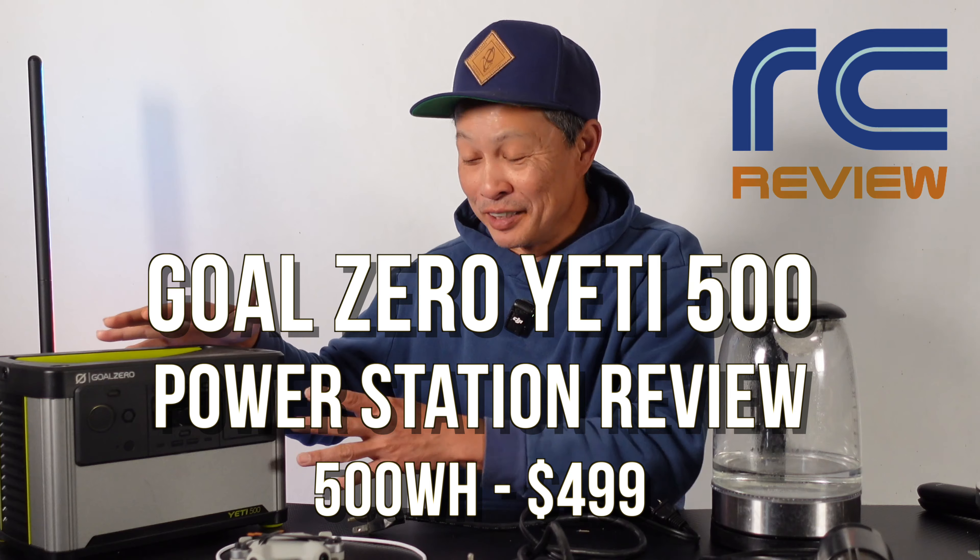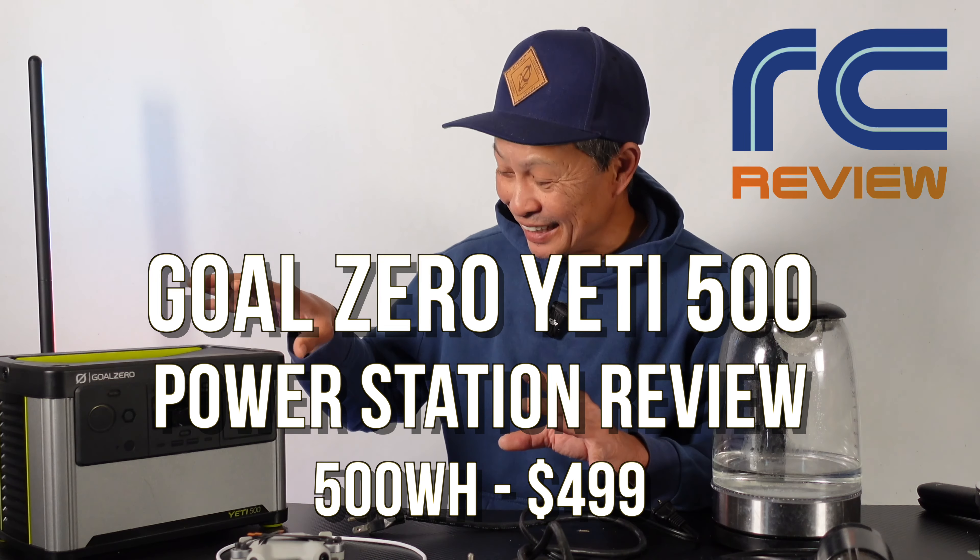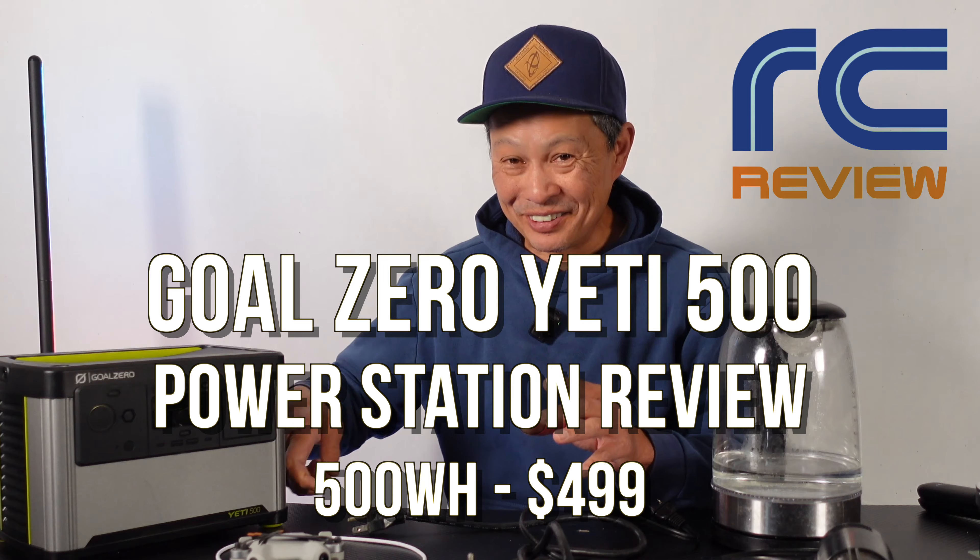What I have for you is the lab testing for the Goal Zero Yeti 500. I had it out on the field — had a lot of fun with it. Very rugged, metal construction. It's an American company based in Utah, so it's kind of made for the elements — very robust case.